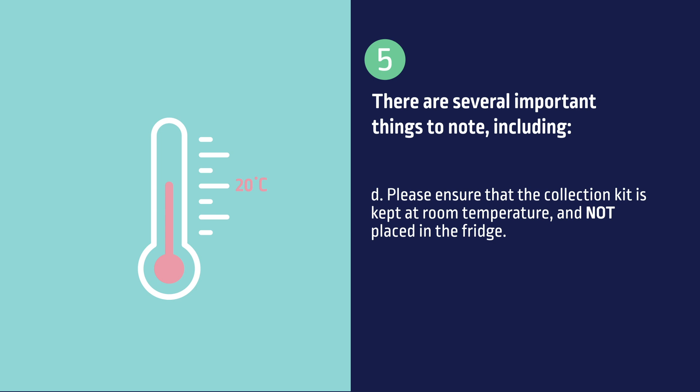Please ensure that the collection kit is kept at room temperature and not placed in the fridge.